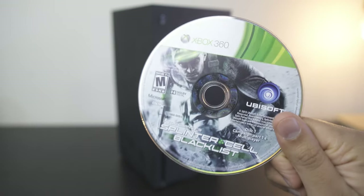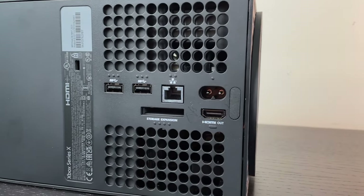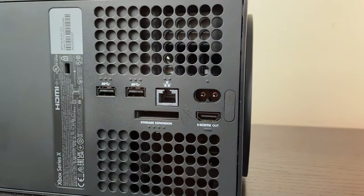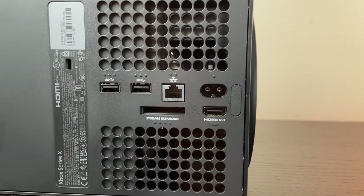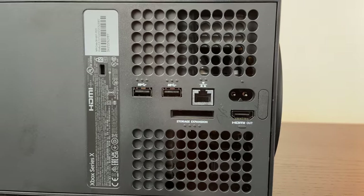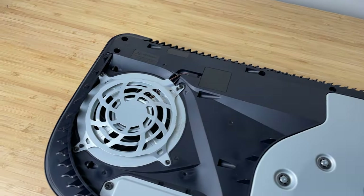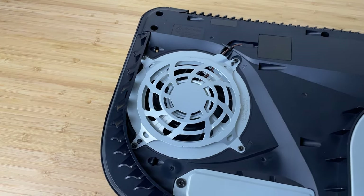It comes with a disk drive — I'll talk about why that's so important a little later. Additionally, you get expandable storage on the Xbox. It's simply plug-and-play, and these drives are made by Seagate. Unlike the PS5, you don't have to take the plates off and no screwdrivers are necessary — very easy to access and remove.